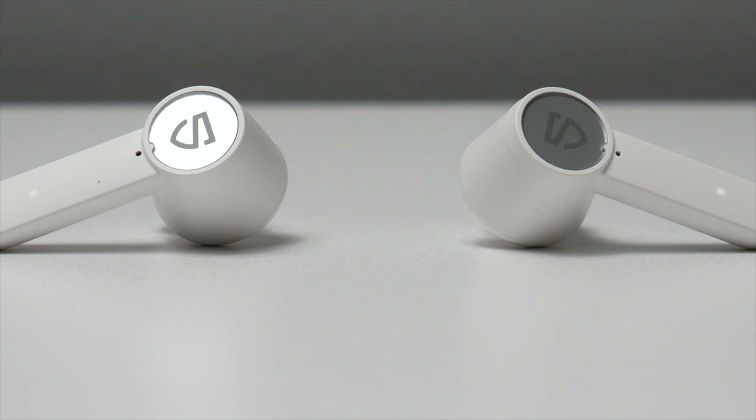Another nice feature is that you can use either earbud in mono mode, which is always nice — they don't have you locked into using the left or the right. The connection with these earbuds has also been fine. I haven't noticed any lag using either my iPhone 12 Pro or my Galaxy S21. I've watched quite a few YouTube videos on both of those devices and everything seemed to be pretty synced up, no issues. As for playback controls, these give you touch controls, and so far they've been really accurate — I haven't had any issues with them picking up my feedback.